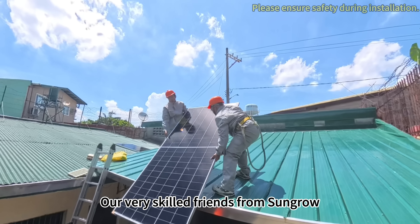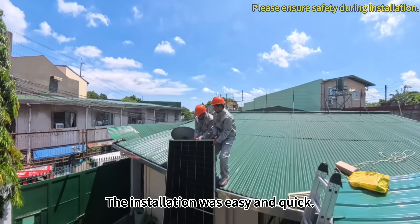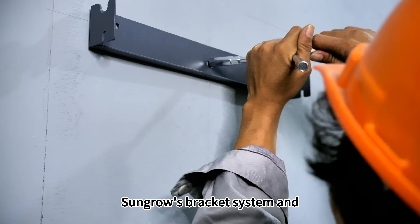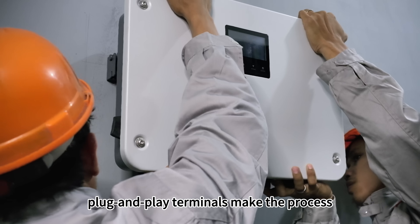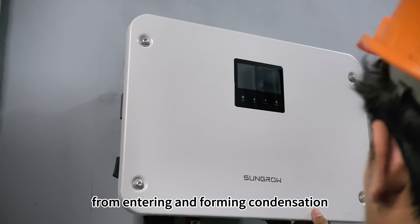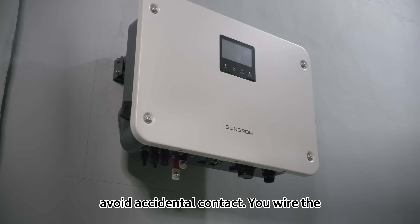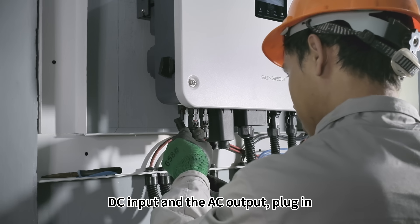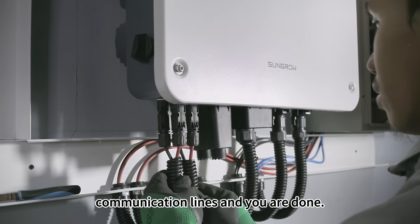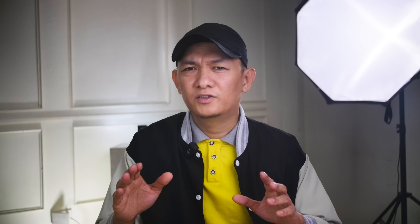Our skilled friends from Sungrow installed the MG6 RL — the installation was easy and quick. Sungrow's bracket system and plug-and-play terminals make the process painless. No need to remove the cover for installation, which prevents moisture from entering and forming condensation, avoiding safety risks and accidental contact. You connect the DC input, the AC output, plug in the communication lines, and the system is done.